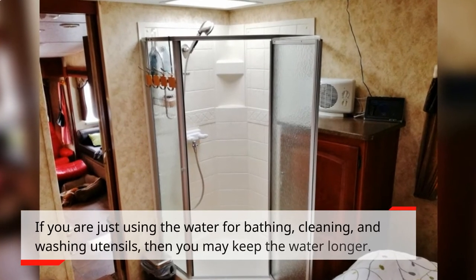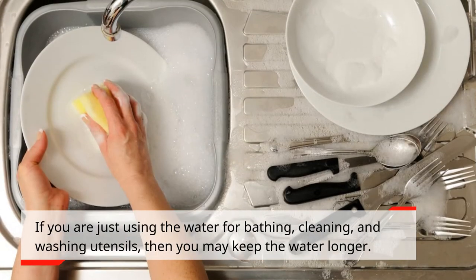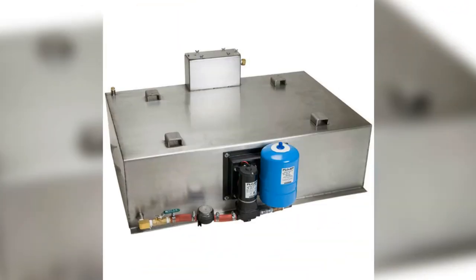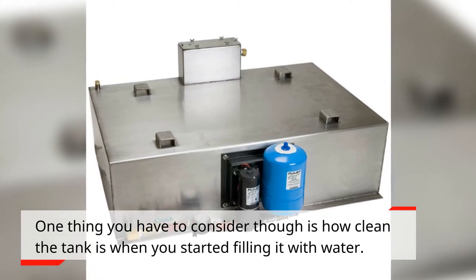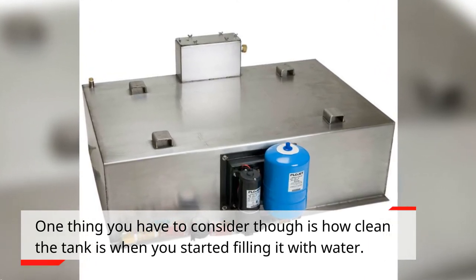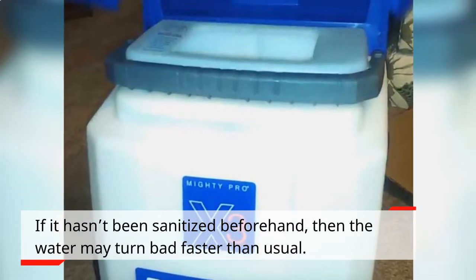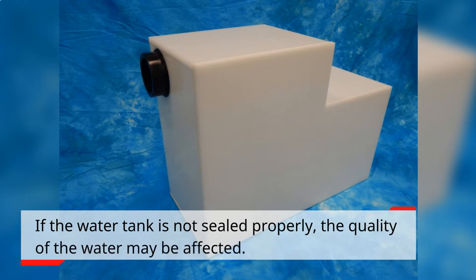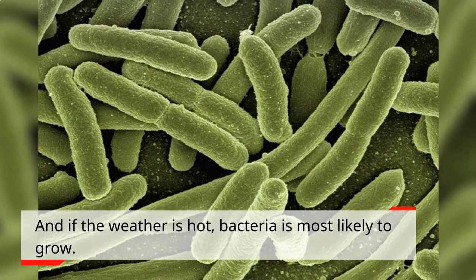If you are just using the water for bathing, cleaning, and washing utensils, then you may keep the water longer. One thing you have to consider though is how clean the tank is when you started filling it with water. If it hasn't been sanitized beforehand, then the water may turn bad faster than usual. If the water tank is not sealed properly, the quality of the water may be affected. And if the weather is hot, bacteria is most likely to grow.